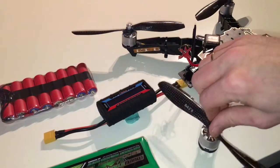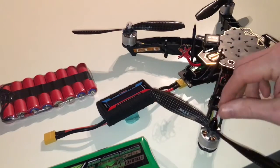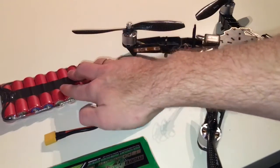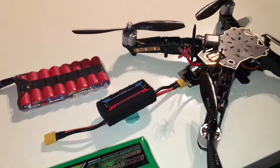So this will be very interesting. Keep on watching — I will do a test on my Tarot 650 with the two of these packs, and of course we will get back to you on the flight footage and see how it works out in the field. Thanks for watching, bye.